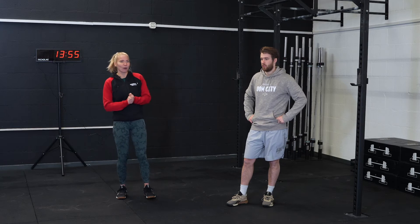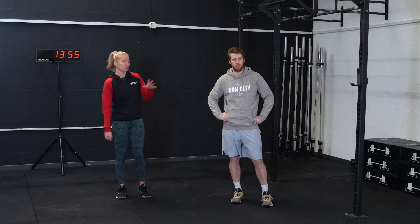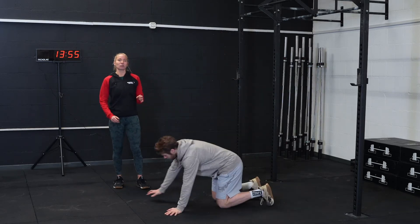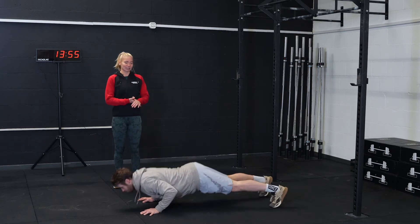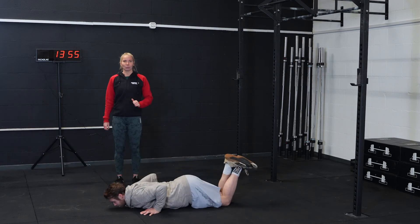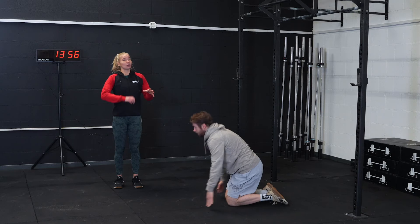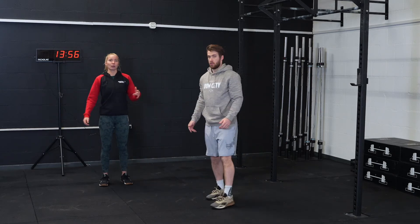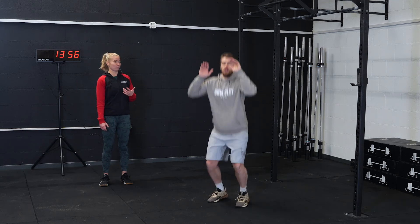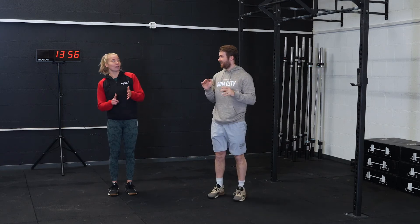The first EMOM is every minute you do three push-ups and five tuck jumps. For the push-ups, two options: on your toes or on your knees. Make sure every single rep your chest is touching the ground and you go back to full extension of your arms — same when on your knees. After those three push-ups, go straight into your tuck jumps, tucking your knees towards your chest whilst jumping nice and high — five reps.